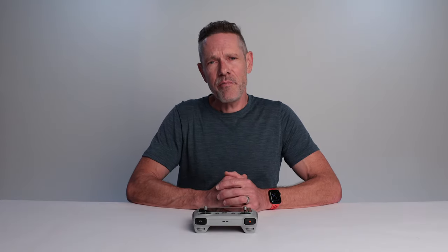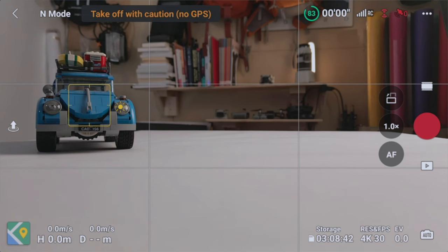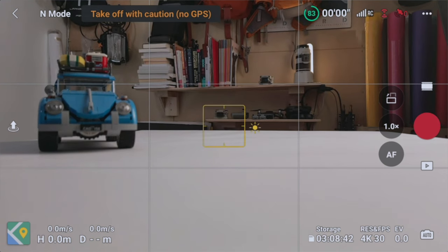Just like the shutter button on your DSLR or mirrorless camera, half pressing the camera button on the RC remote will initiate auto focus. One thing to keep in mind though is that this method will set the focus point to be the center of the screen. This technique works in both photo and video modes and is a handy way to ensure sharp focus without having to tap the screen.